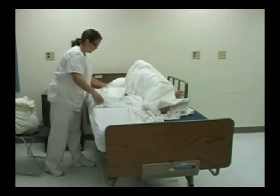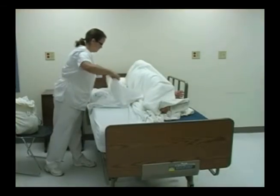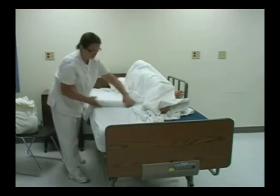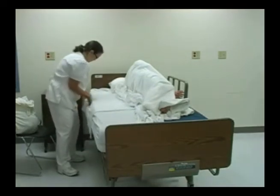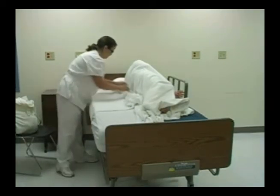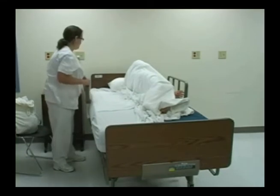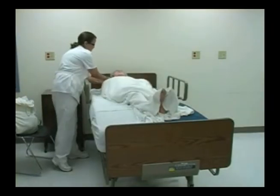I'm going to apply my draw sheet or turn sheet, also fan-folding it in the center here. You want to make sure that when you're done making your bed there are no wrinkles underneath your patient. I'm going to tuck this in on this side and smooth the sheet out, getting these all the way underneath my patient so that when they turn over, I can assist my patient to turn back over. They can hold onto the side wheel if they're able to.